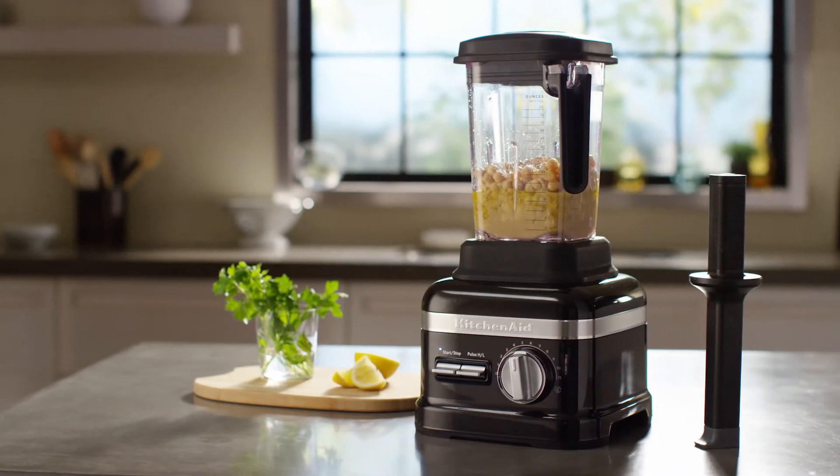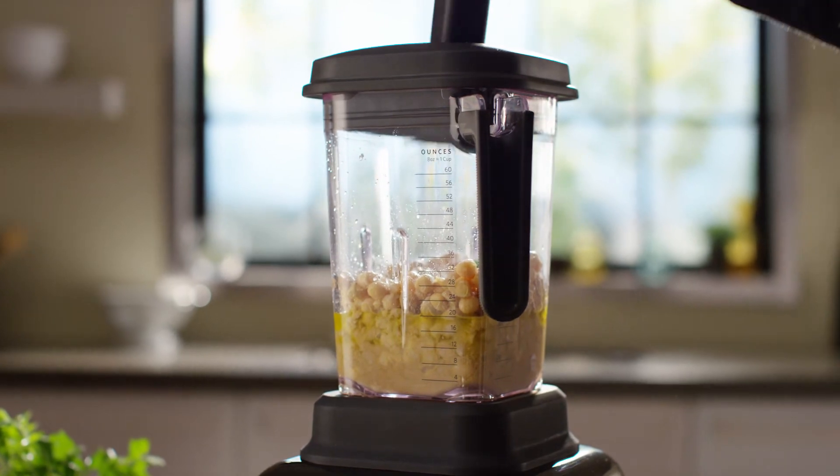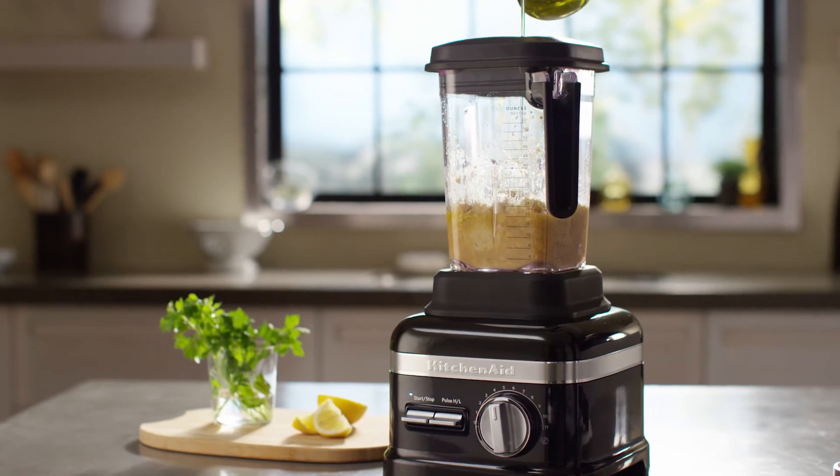If the ingredients aren't blending, there may be an air pocket around the blade. Use your flex edge tamper to push ingredients into the blade. If applicable to your recipe, you can also add more liquid to your blend.